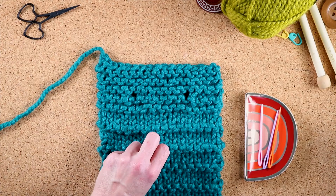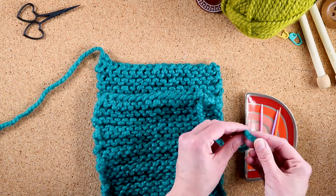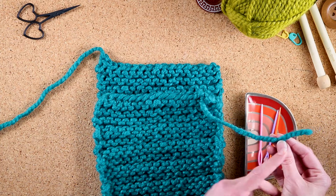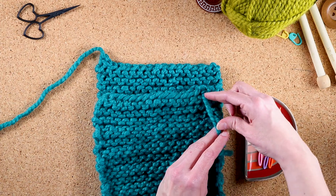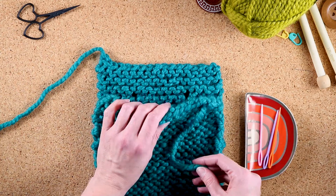You should have at least two ends on a project: one where you finished, and another where you started. The trick to being able to weave in ends is to always leave a long enough tail when you cut things off. A rookie mistake would be to cut it off too short and not have enough to weave in later. So make sure you always leave a decent tail.